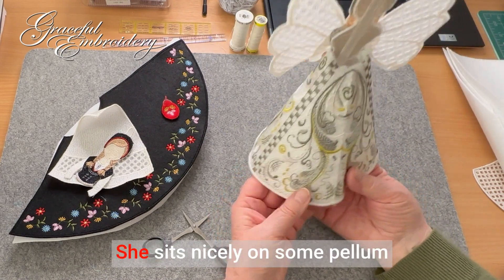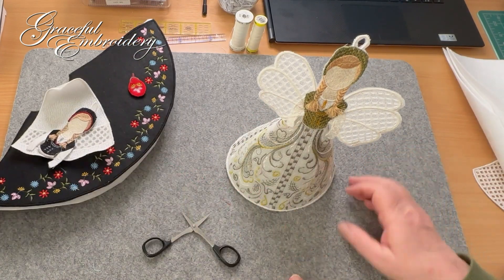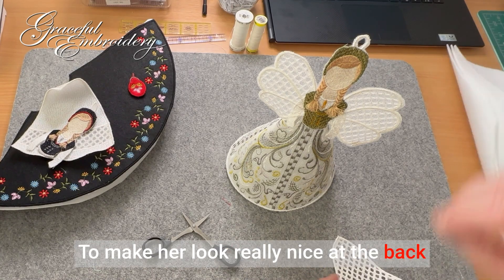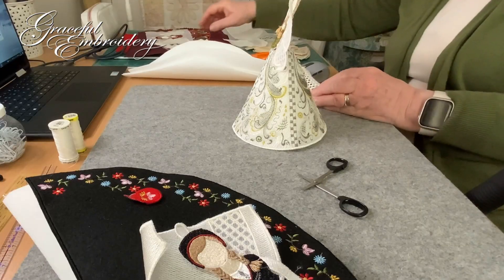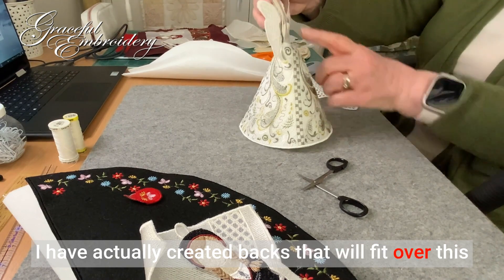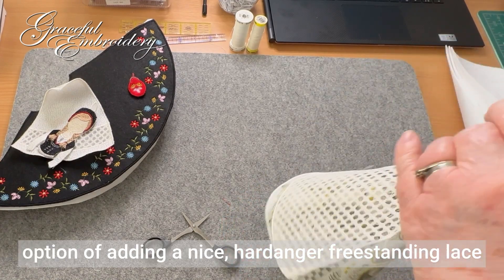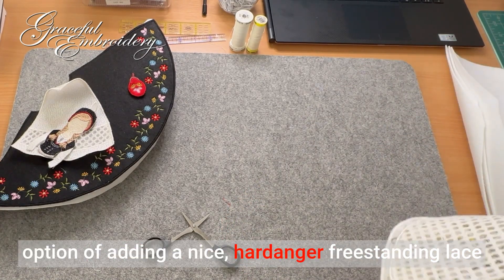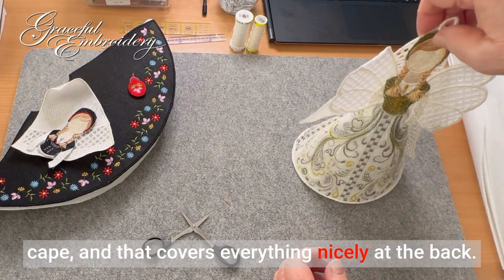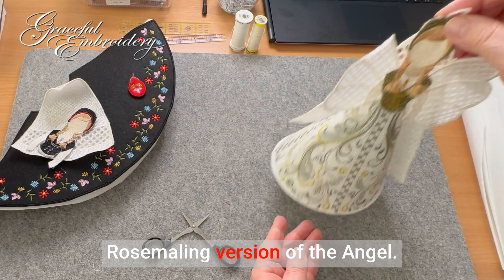This is the dimensional angel. She sits nicely on some pelum or some sort of stiffening. To make her look really nice at the back and tidy her up, you have several options. I have actually created backs that will fit over this bit here and neaten it up, but we also have the option of adding a nice hard angle freestanding lace cape and that covers everything nicely at the back. So this is the green or the Rose Malling version of the angel.